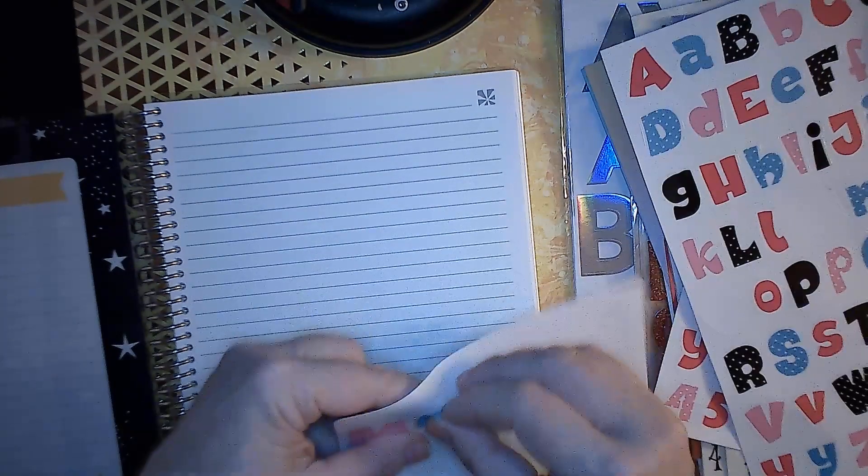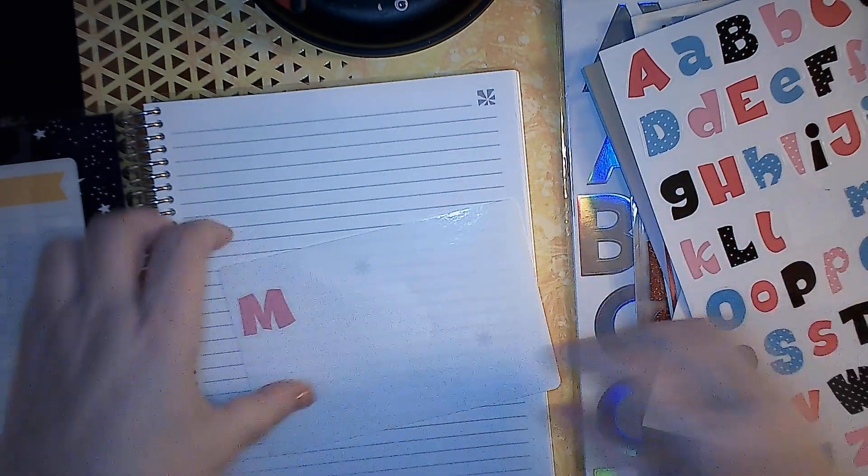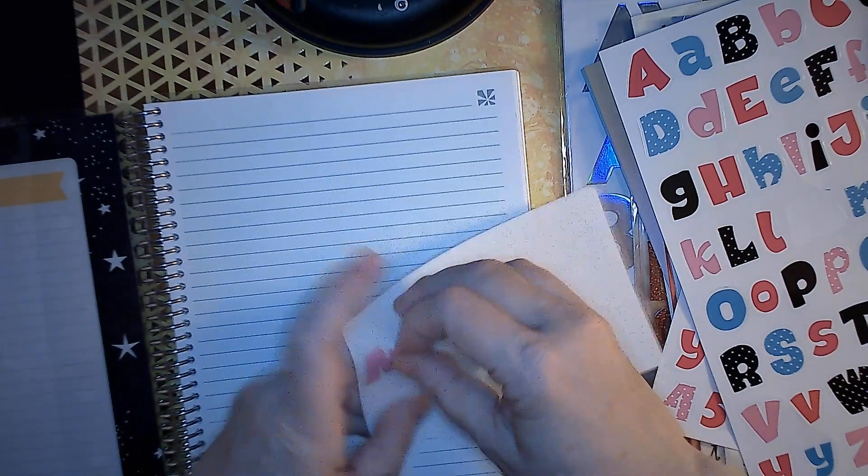I'm going to nudge. Might as well just put it down. I'm going to try to do big and little letters too.